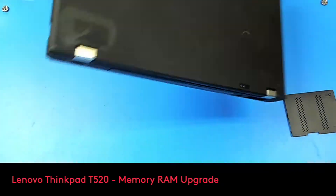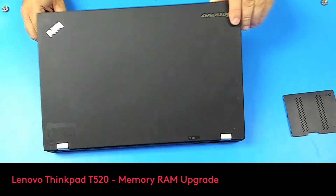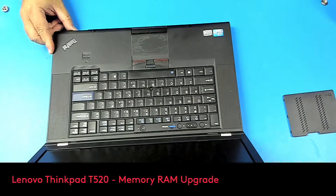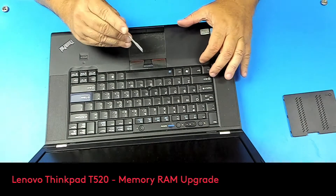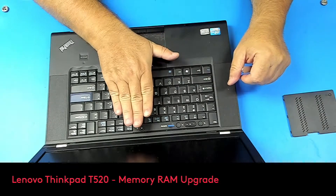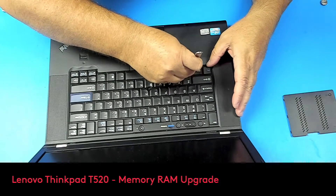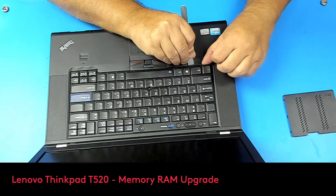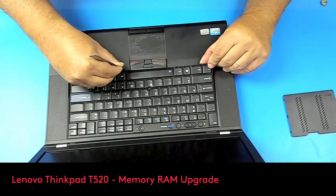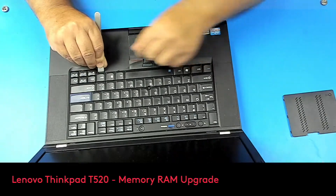Let's flip the laptop over. Now to remove the keyboard, let me take my pry tool. What you have to do here is just push the keyboard up a little bit. We're gonna put the pry tool here, push it, and then put the pry tool under. And there you go — it's not difficult, it's a very easy peasy job.